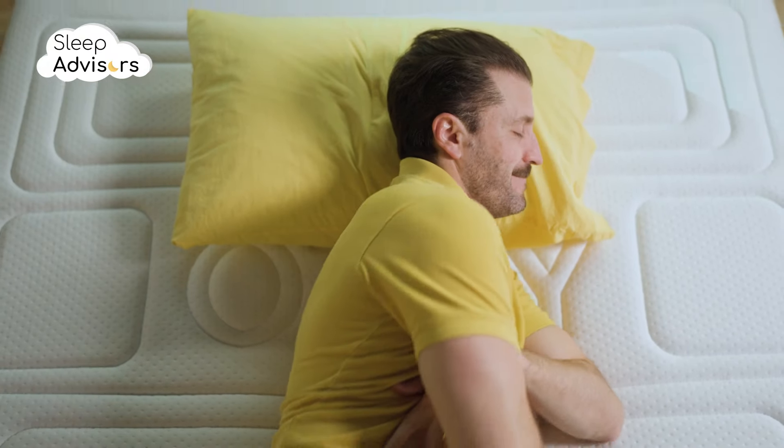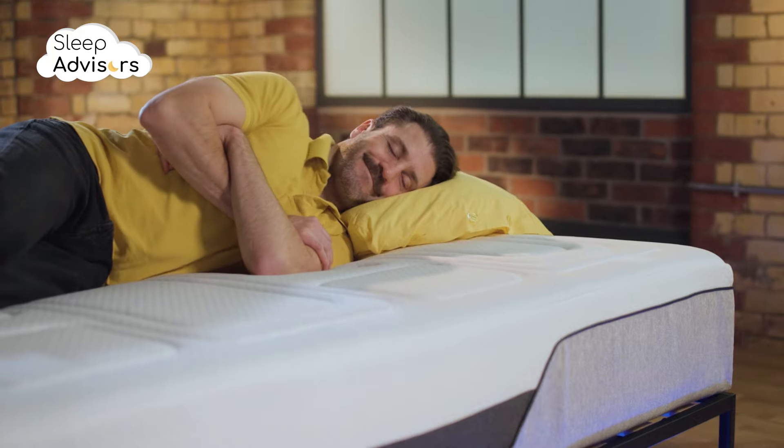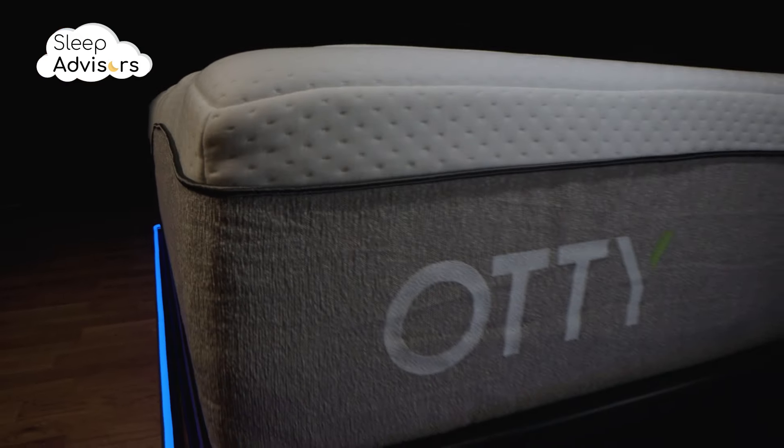Motion isolation is excellent too. The downside to this cozy 28 centimeter deep sleep slab is that many bedding sheets won't stretch to cover it properly.